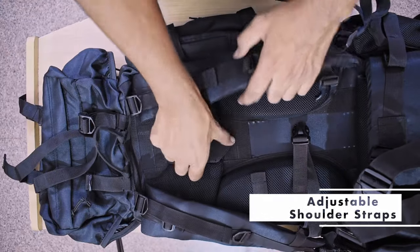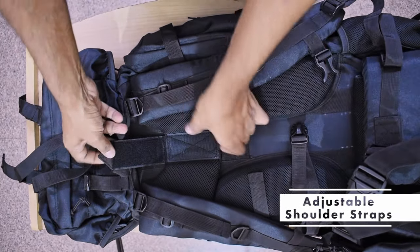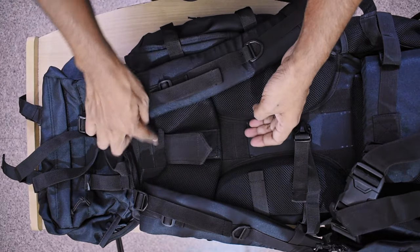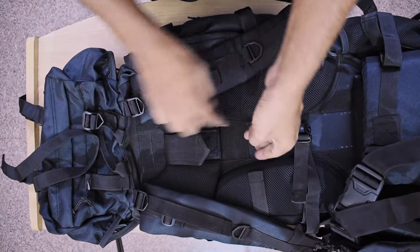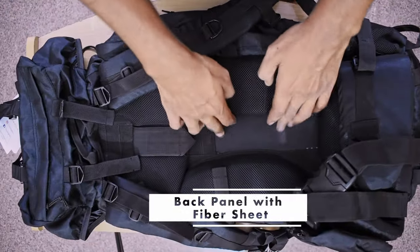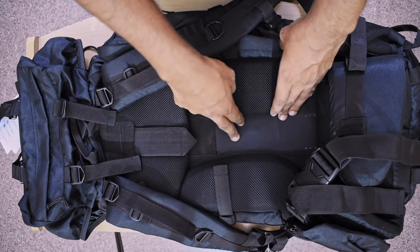The shoulder strap is adjustable — you can customize your height and remove it from here. You can fit loops on nylon. If I talk about the back panel, there is some fiber in the back panel. This is not removable — it is fitted.